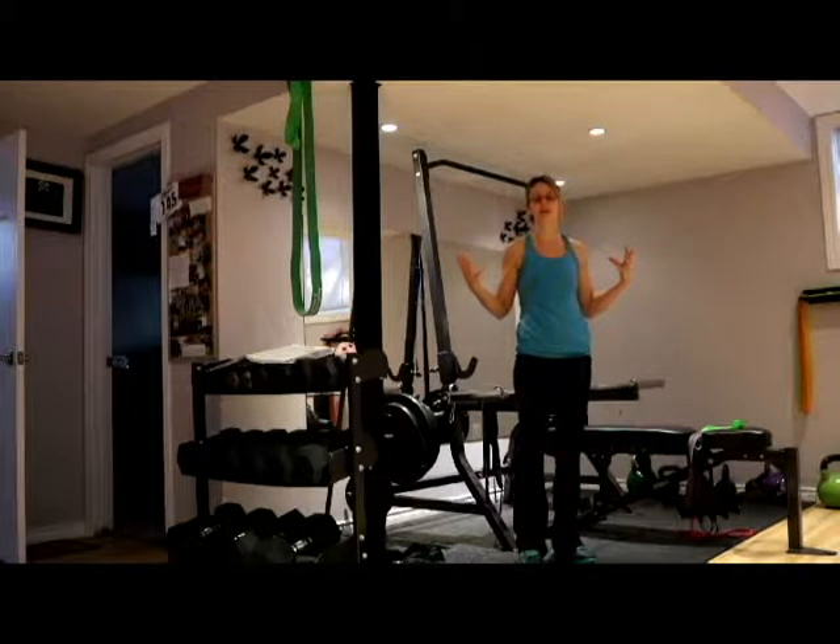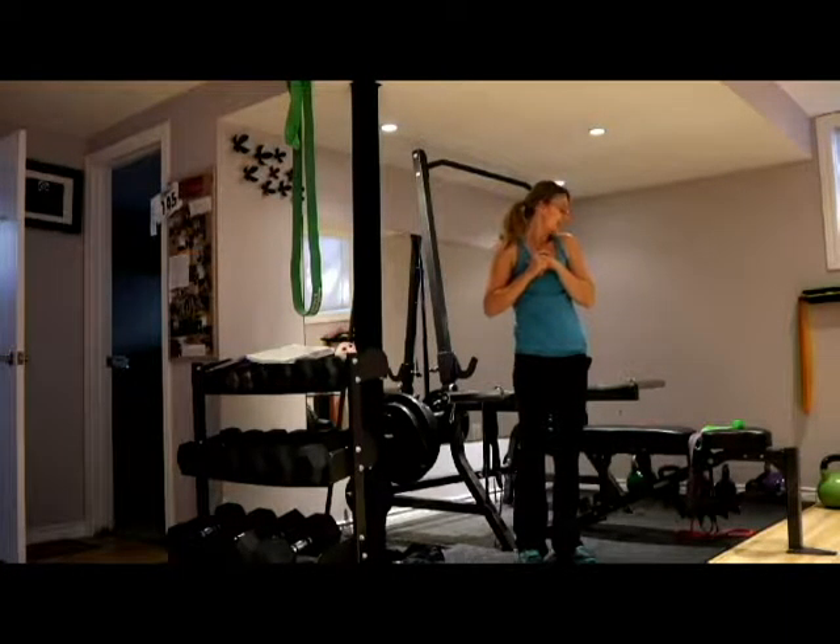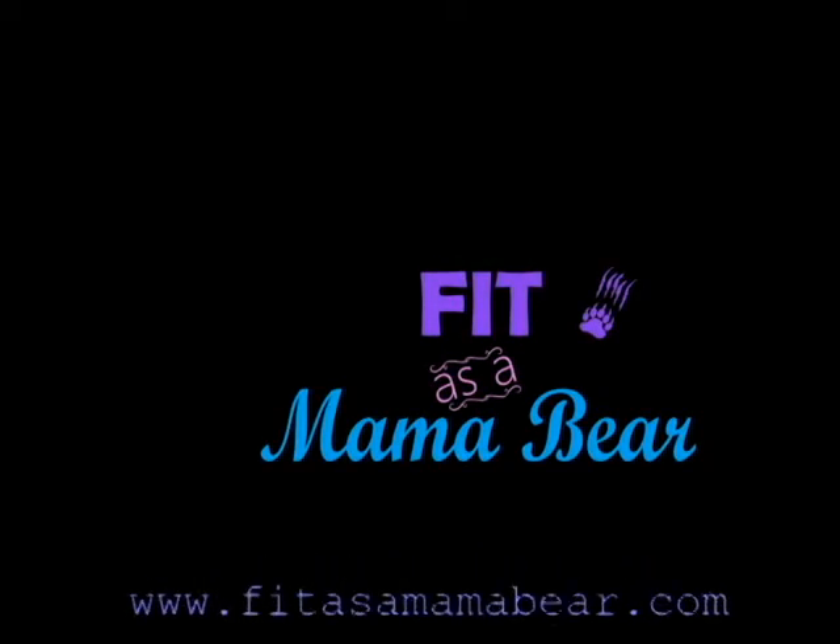So those are my top four resistance band exercises. I use them all the time — I'm constantly rowing and deadlifting. Give them a shot and let me know what you think!